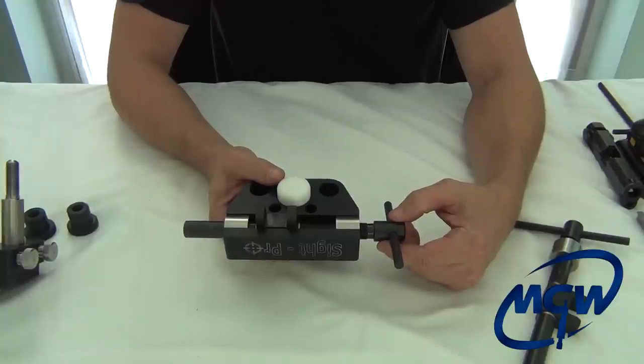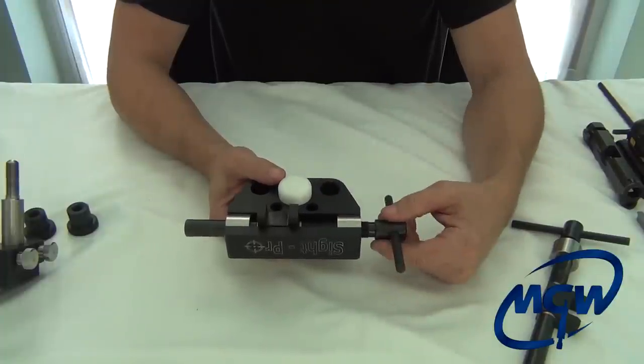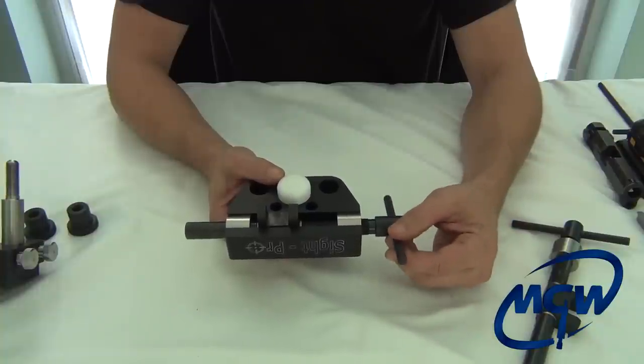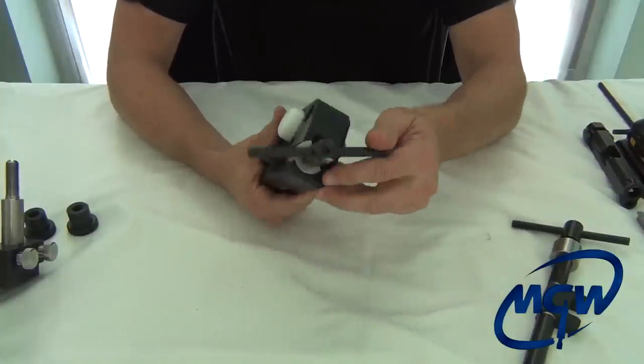Also, if you're trying to remove factory sights installed with an arbor press and this tool doesn't break them loose, do not try to use any exterior force like a cheater bar — go ahead and break it loose with a brass punch and a hammer. Now let's get to changing out the block assembly.